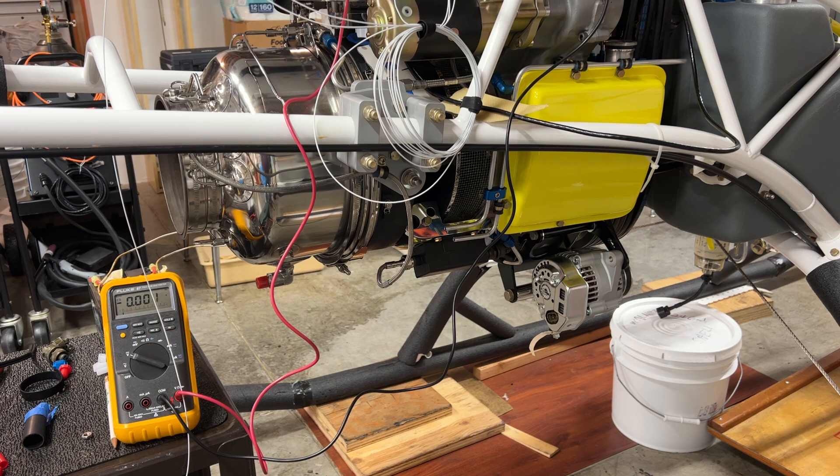The batteries are freshly charged at 14.02 volts. We're going to be noting the success of the starting sequence, the apparent temperature of the number 8 wire, as well as the voltage as measured at the starter during the course of the start.